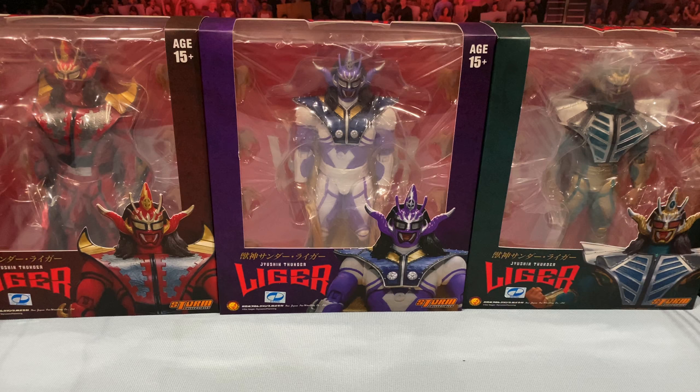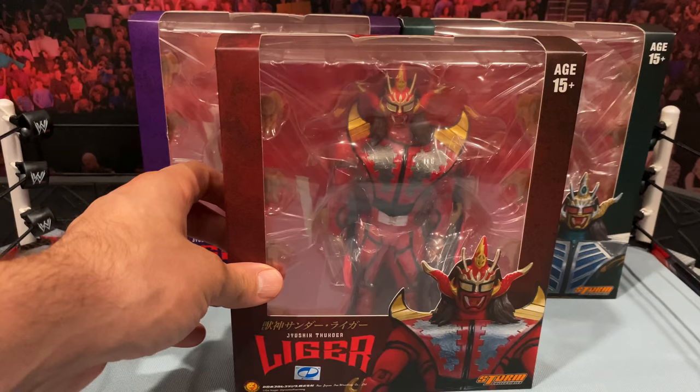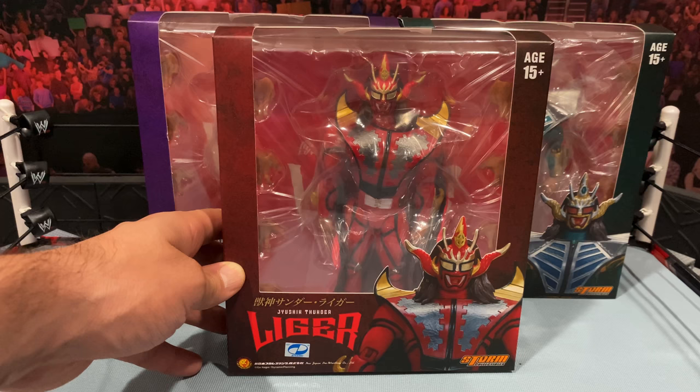We will definitely take an in-depth look at all three of these figures. Pulling out each figure for a close-up — these did come really nicely packed. They kind of had like a little protective layer that was wrapped around the box for you MOC collectors. Taking a close-up at the red version, you can see the image of Liger on the front and Storm Collectibles on the top.